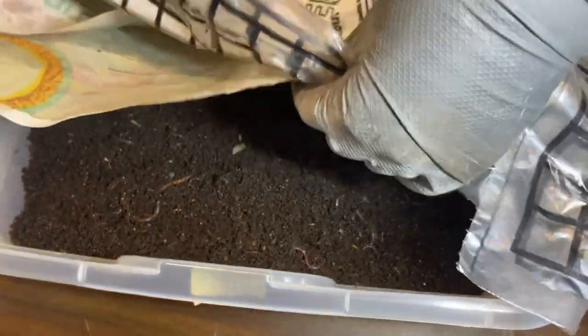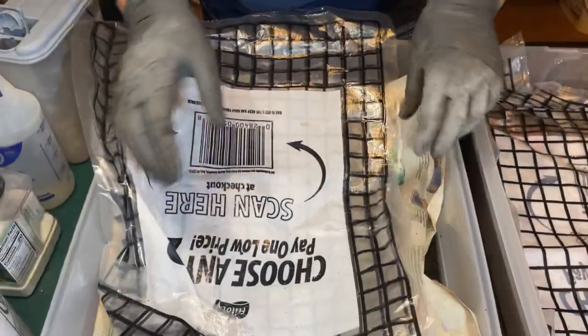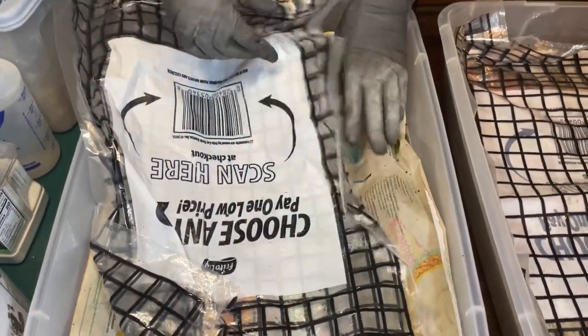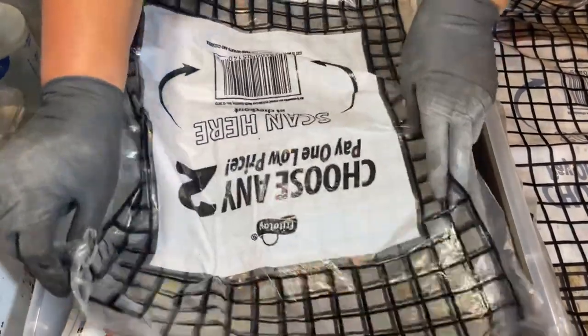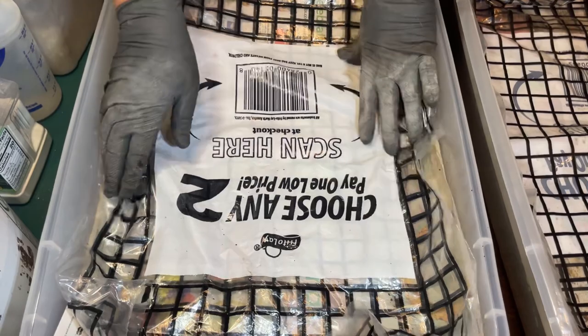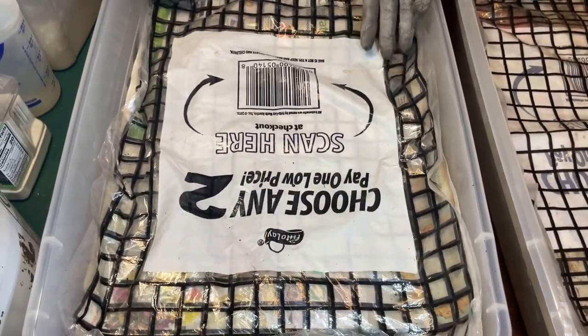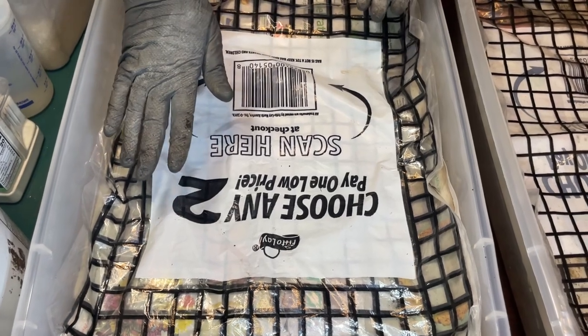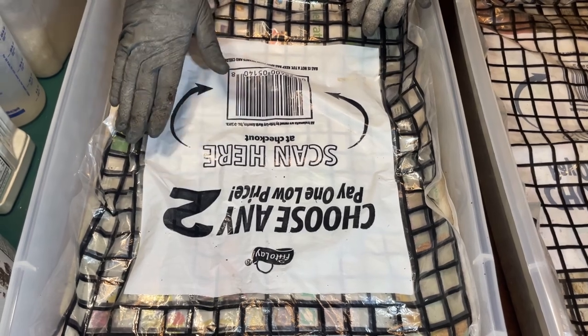That's all I wanted to do on this bin. I'm covering it back up — the moisture level is pretty much where I want it: damp but not too wet. It's all part of slowly drying it down from its initial breeder bin status, working my way to a point where sifting the castings out is going to be easier.